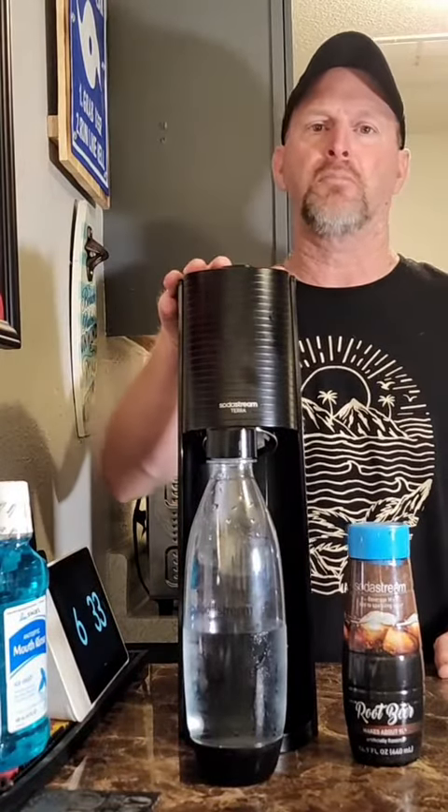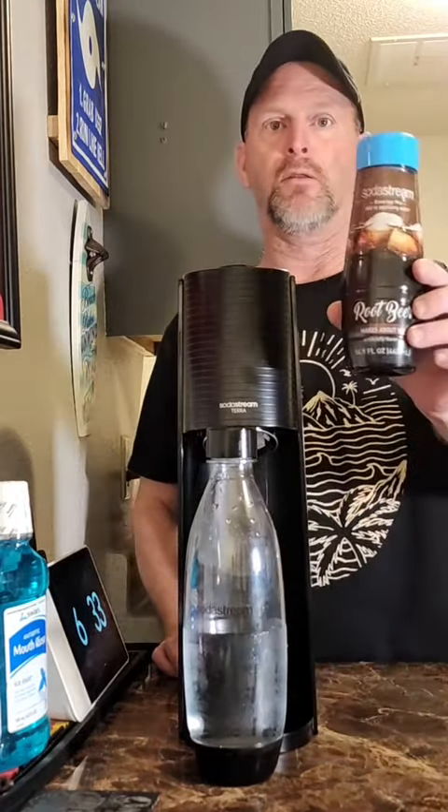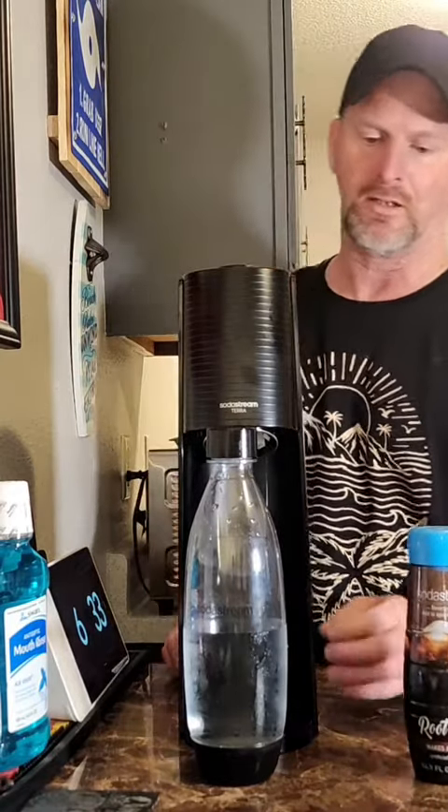I'm going to do another SodaStream taste test. I'm going to taste all of the SodaStream flavors and give them a rating 1 through 10. This one is root beer. Let's get to carbonating and mix it up and find out how it tastes.